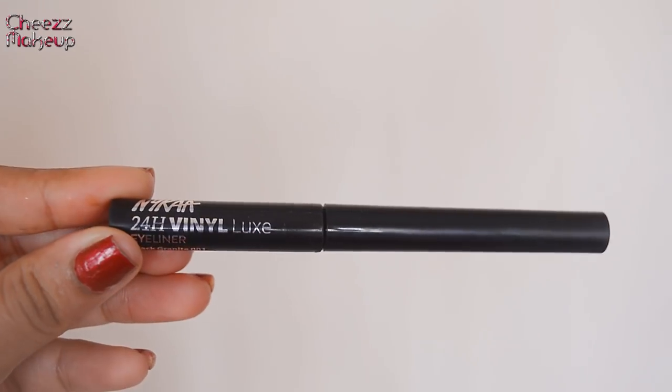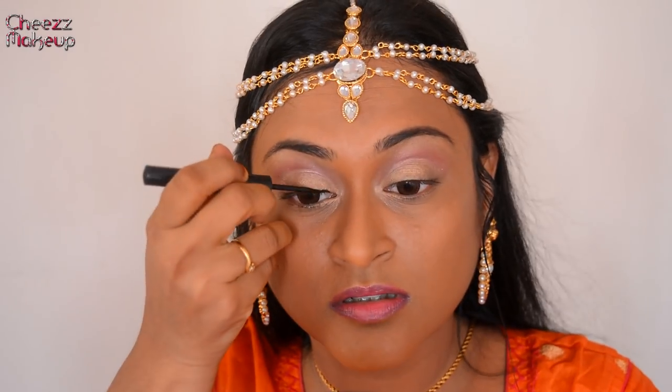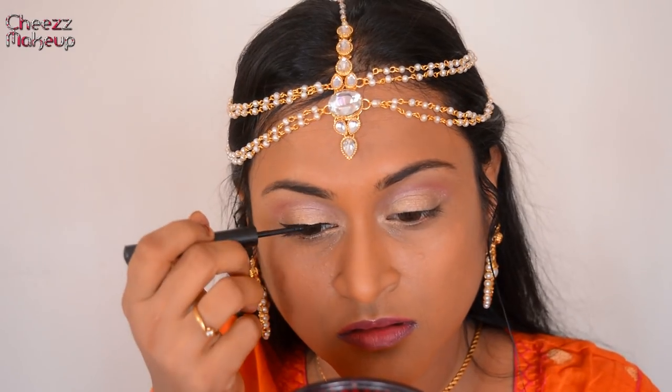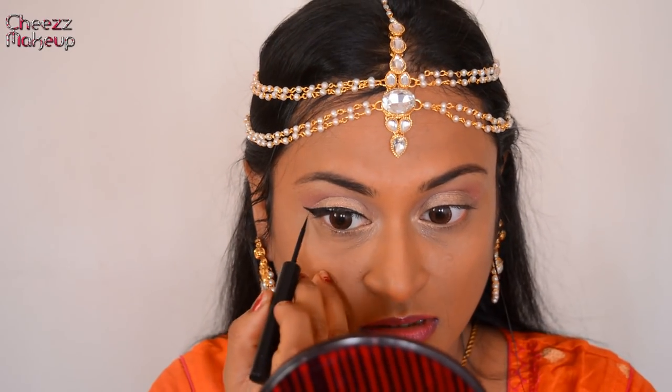Next, I'm going to line my eyes using the Nykaa 24 Hour Binary Luxe Eyeliner. She had a beautiful thick winged liner on the top and the bottom, so that's what I'm going to do. I've winged it and now I'm going to join it. I'll do the same on my left eye and be back.